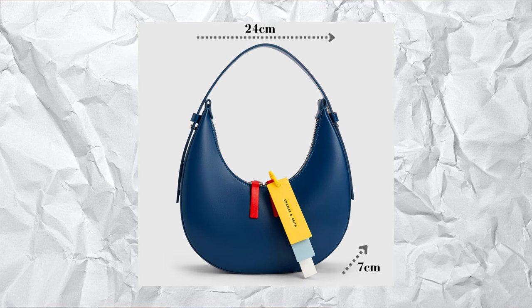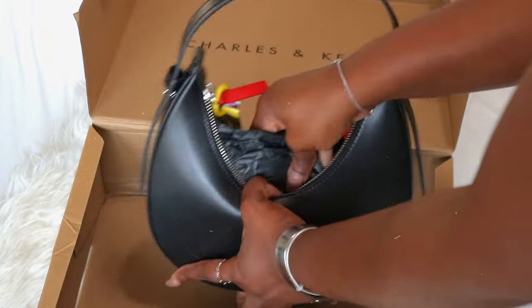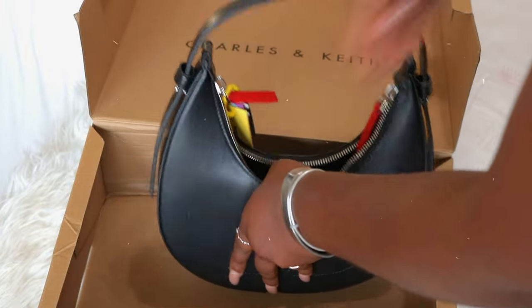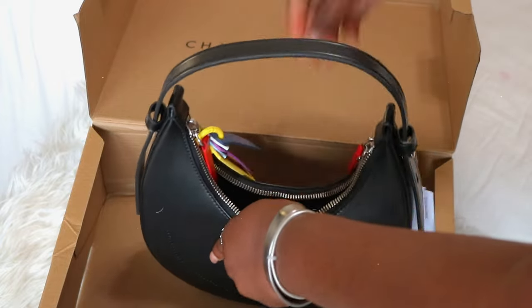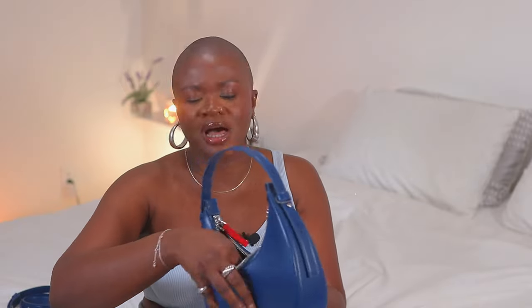Let's get into sizing: the depth is 7 centimeters, the width is 24 centimeters, and the height is 24.5 centimeters. I was not prepared for the amount of space — I just thought okay, standard size, it's fine. But when you open it, the space that you get is really spacious. I love that there's not a lot going on inside; you have one pocket — no zipper, just to slip in your cards. This is what the black looks like — very simple as well. This is going to be a staple for me because I've been looking for another simple black bag.